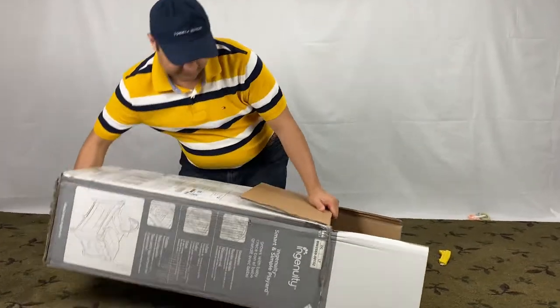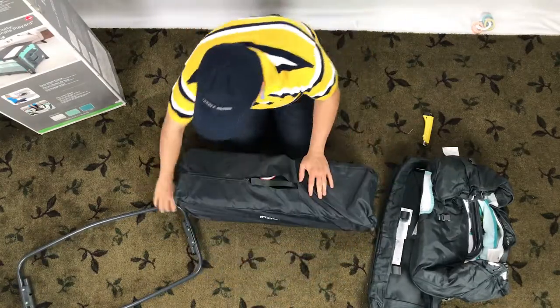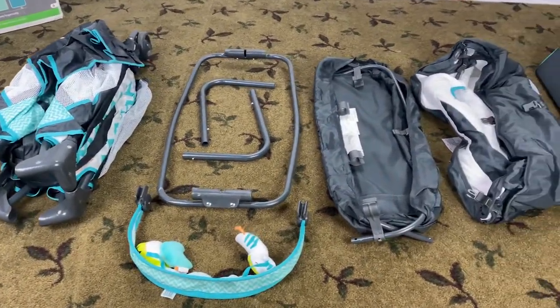Let's start the Ingenuity Pack and Play setup by unboxing the product. These are the parts in the box — make sure you have them all.